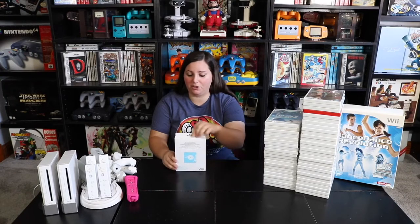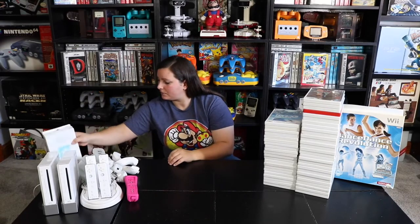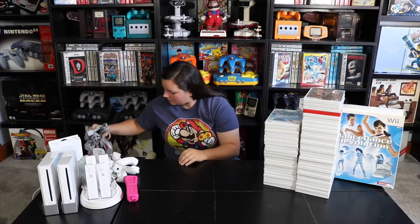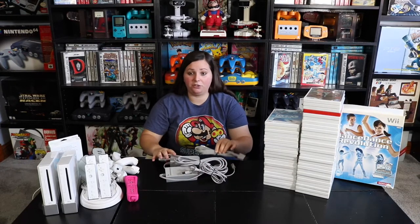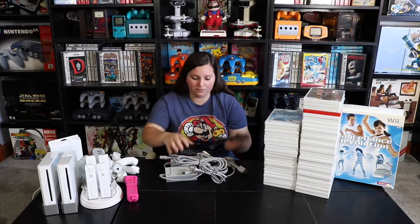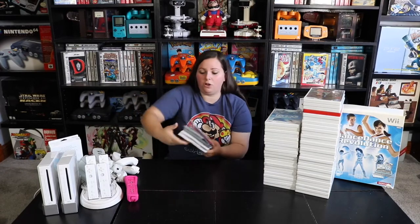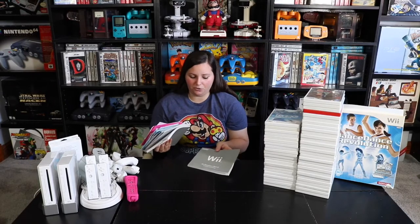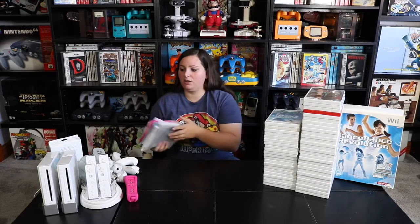Then we have this Wii lens cleaning kit, complete in box. It comes with everything you'll need to properly clean the Wii console. Then of course we have all the power bricks and wires that you'll need to use these Nintendo Wii consoles. We have the Nintendo Wii sensors as well, and we have all of these Wii operation manuals — two sets of each for each of the consoles, along with some manuals for the accessories.